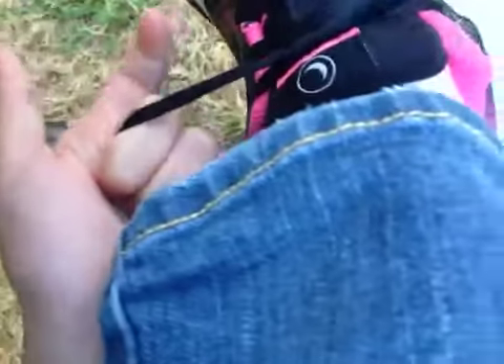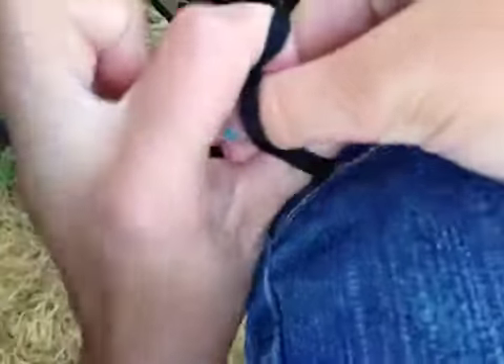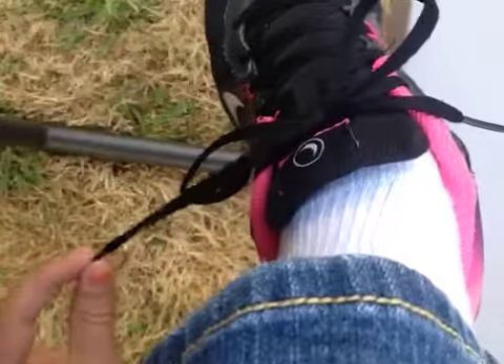Anyway, I just wanted to show you guys that because I think it's really cool. I'm going to start tying my shoes like that. And it's actually really easy because all you do to untie it is pull the string. I just wanted to show you guys that — I think it's really cool. You guys need to try it out.